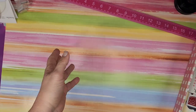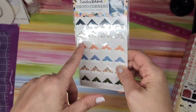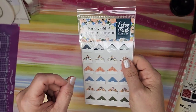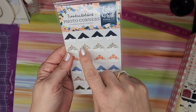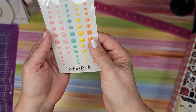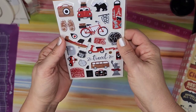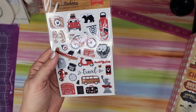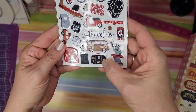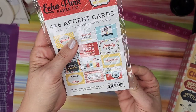Then we have photo corners — same travelers notebook theme. I haven't seen photo corners in ages; usually just plain white ones. I had seen a little punch to make your own somewhere and I really want to find it — maybe I'll have to search Amazon. I think photo corners look cute. Then we have enamel dots — very pretty colors, very useful. Got some puffy stickers that go with the travel 'Let's Go Anywhere' collection — little suitcases, passports, all adorable.